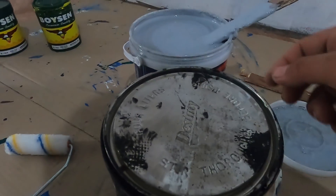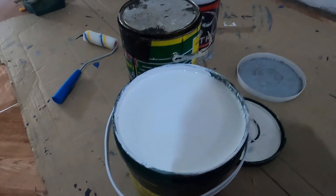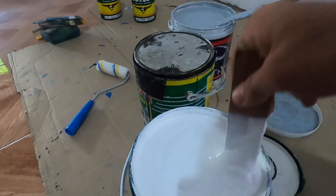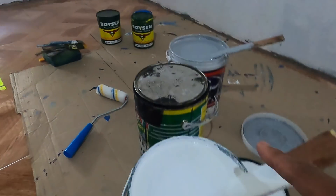Pangalawa, ito yung pangalawang kailangan natin, kulay black. I-mix din po ninyo before ninyo gamitin. At para sa huling kulay na kailangan natin, itong white. Before kayo gumamit, haluin ninyo ng mabuti. So, itong pintura to, natural gray, black, and white.